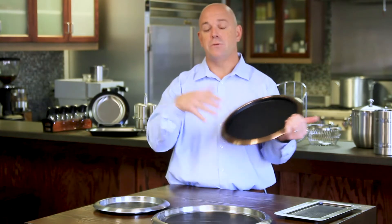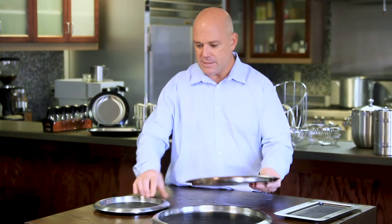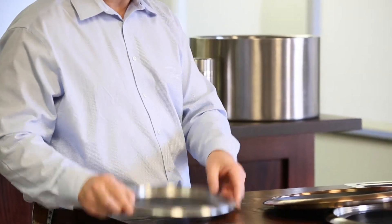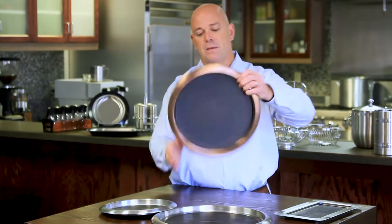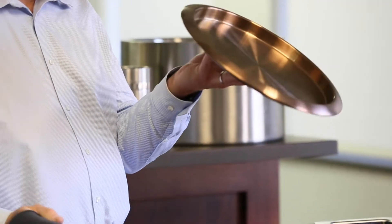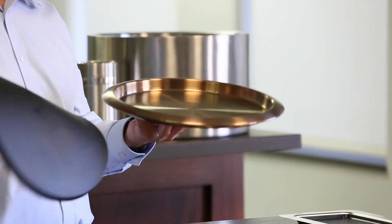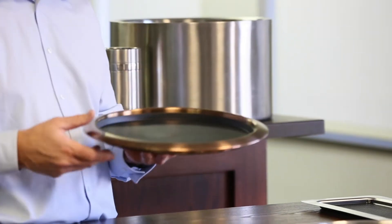So three different sizes — 11, 14, 16 — and two different styles, so you have six trays to choose from. With the solid rubber, it's not a piece you can lose, and it won't slide on your table because of the rubber underneath. With the removable insert, you now have an appetizer platter, or you could put ice in here and do a seafood platter. So there are multiple uses on the removable insert, available in 11, 14, and 16.